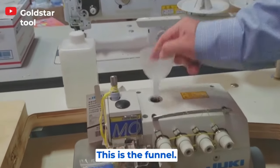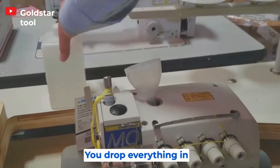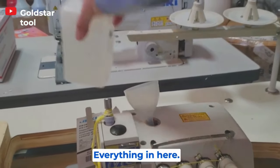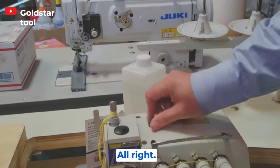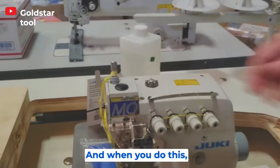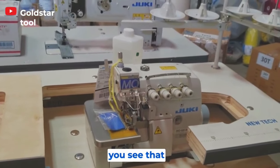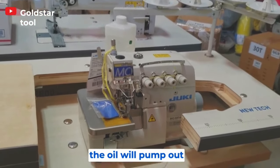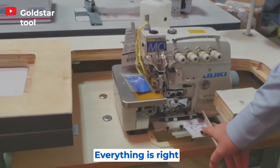This is the funnel — the oil goes right here. You drop everything in there, tie this, and when you work with the machine you see that the oil will pump up the threading. Everything is right here.